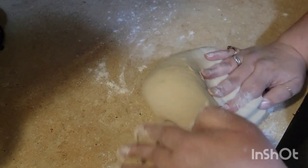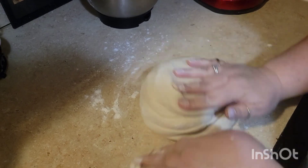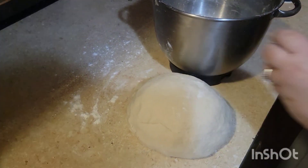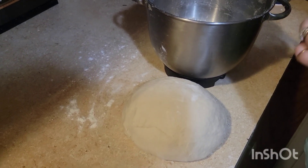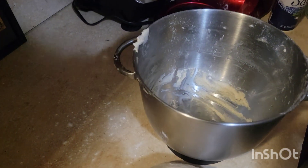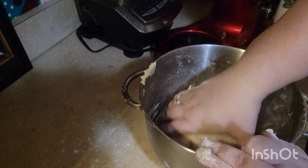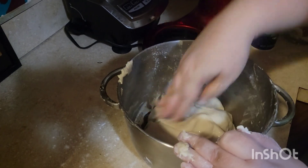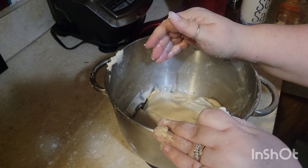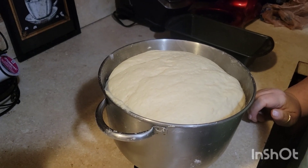Just knead it a couple more times and get it into a ball. Now we're going to put a little oil inside the bowl, roll the dough around and turn it over so it's greased all over. This needs to set and rise for an hour. I'm going to put it in my oven with just the light on. When we come back it'll be doubled in size.